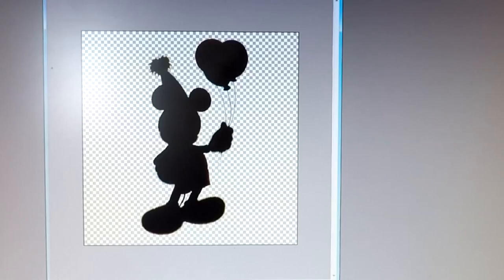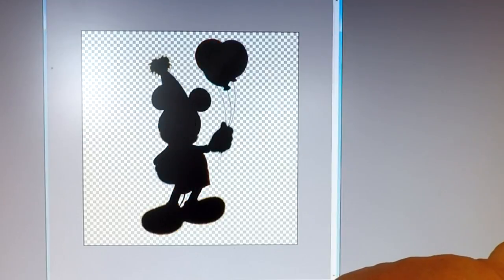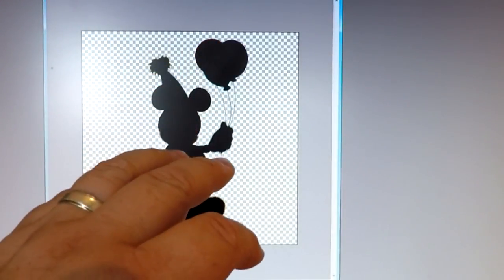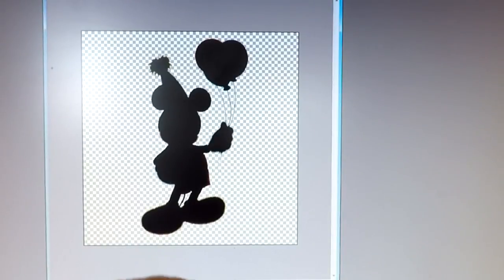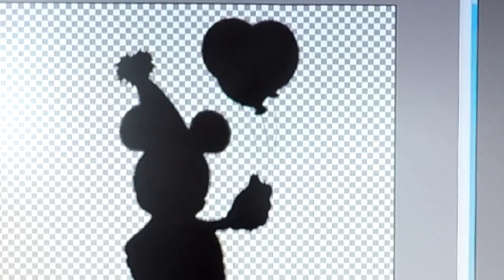If I zoom in, as you can probably see, all the way around there the black layer is now slightly smaller than the layer underneath, and that should now be our mask — small enough to not stick out of the edges. So we've got two layers. Let me zoom out. I'm going to turn the black layer off — we've got our full colour layer, and then we've got the black layer which sits on top. Turning the eyeball on and off, you can clearly see it is definitely slightly smaller. That's what we ended up with.